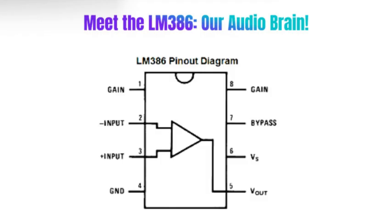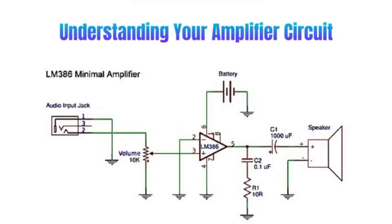Pin 4 is the ground. Pin 5 is the output connected to the speaker through a 1000 microfarad capacitor. This capacitor blocks DC and only allows AC audio signals to pass.